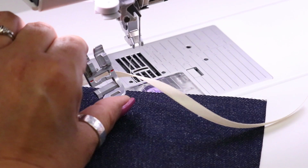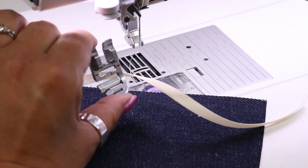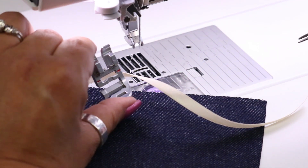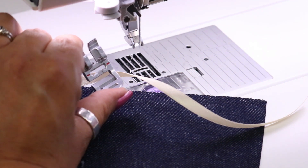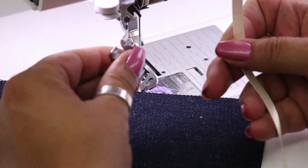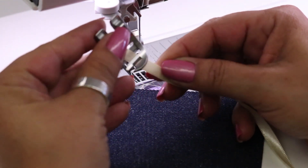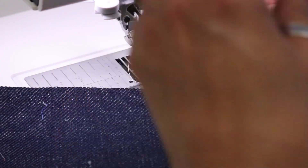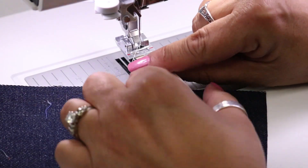Here we are at the machine with our ribbon foot. Most ribbon feet will have slots that allow you to feed the ribbons through. We're going to start by stitching this ribbon down using a plain straight stitch. What I like to do before I attach my foot is grab my ribbon and put it in the foot — that way it makes it just a little bit easier and I'm not struggling to feed the ribbon through once the foot is attached to my machine.